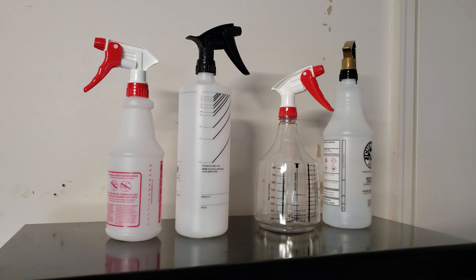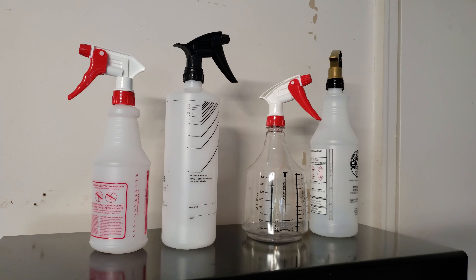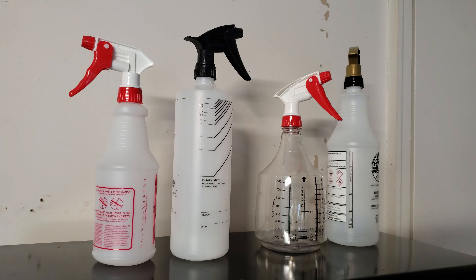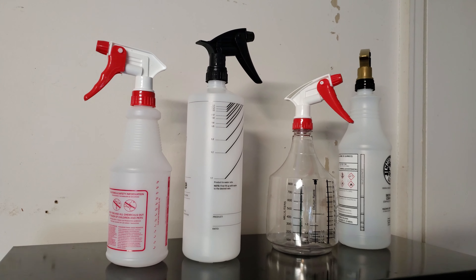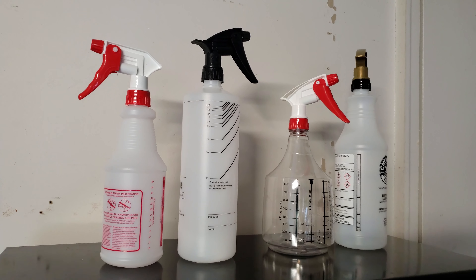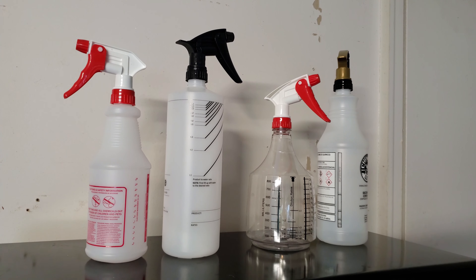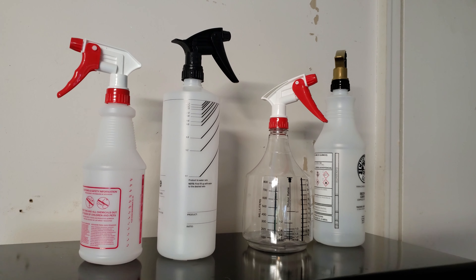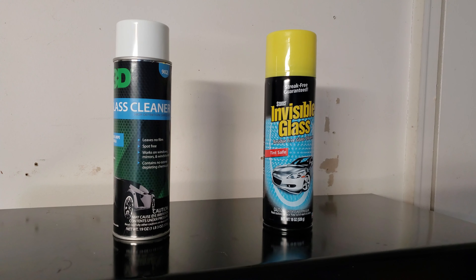Another item not in the intro but essential to your arsenal is spray bottles. The two I recommend are Chemical Guys and CarPro — they have dilution ratios printed on them. As long as you can count out ten ounces to one ounce of product you don't necessarily need the ratios, but they help when mixing products. You can never have too many spray bottles — I'd rather have empties sitting around than be without one when I need it.